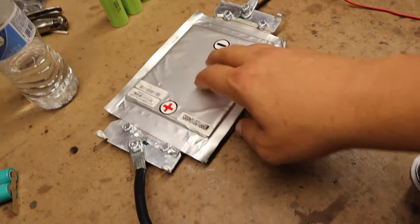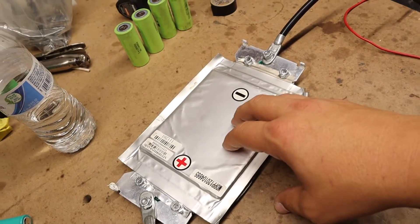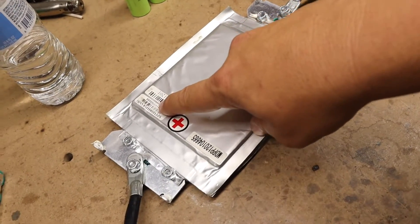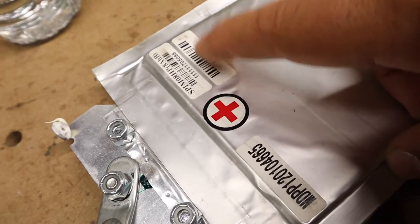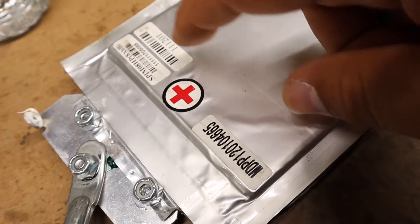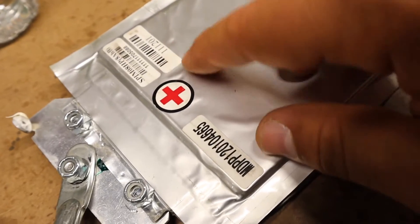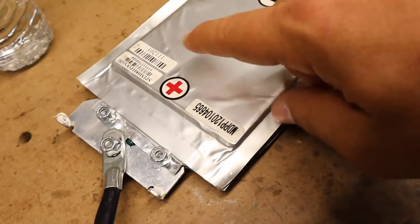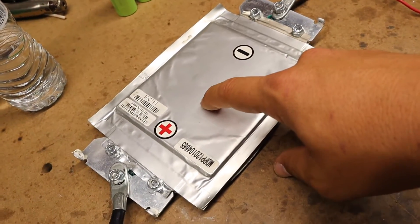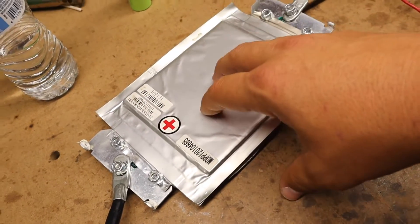First off, we have lithium polymer batteries, best known on the market as flat cells. We have two of them in parallel. These batteries are actually 8 amp hours in capacity, but they can output 200 amps constantly on discharge. If you do a dead short on these, they could actually output 500 amps. I really like these batteries — this is the heart of the spot welder.